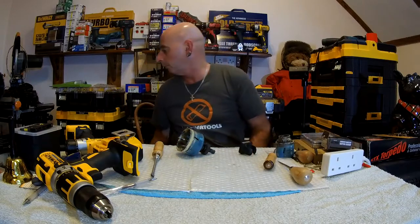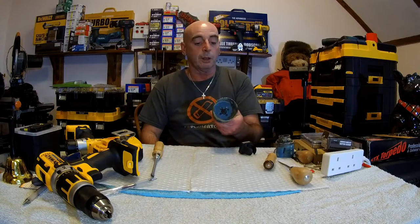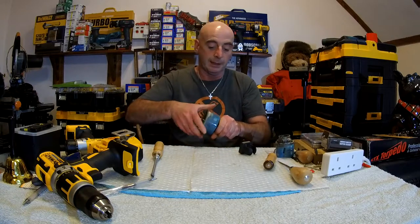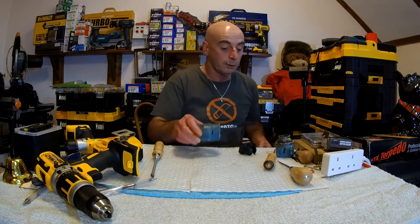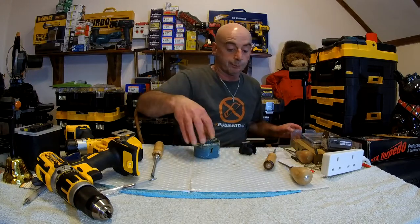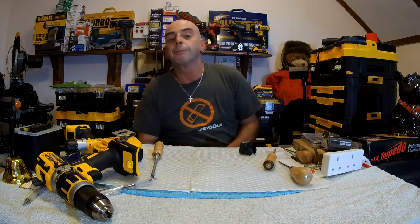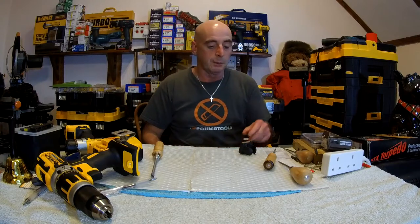I'm just going to throw it in the bin. So that is why - just a little quick video on hole saws and the arbor, to make sure that you get the right size drill bit for it. Better off checking it. They're not 6mm - a lot of people think they are. Mind you, some may be 6mm, they do vary. Now you know. My name's Milton. Thumbs up, thumbs down, subscribe if you want - I'm easy going. Bye now, out.